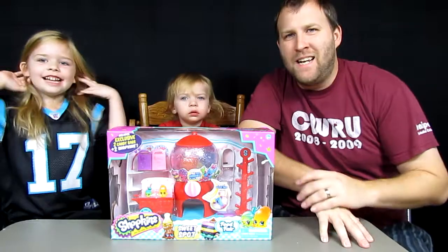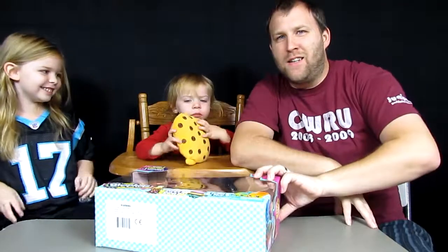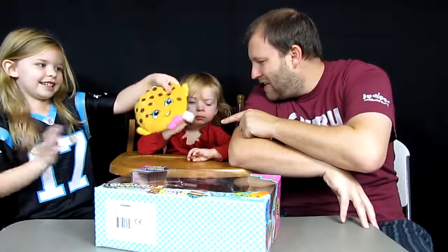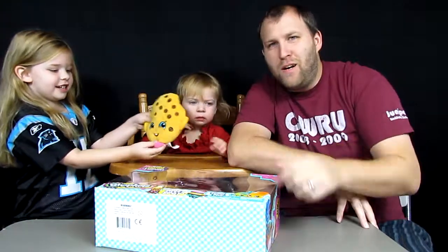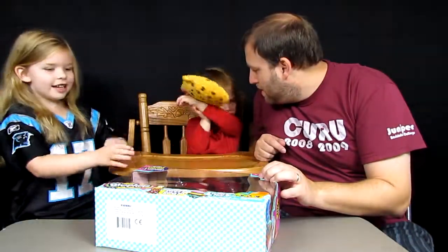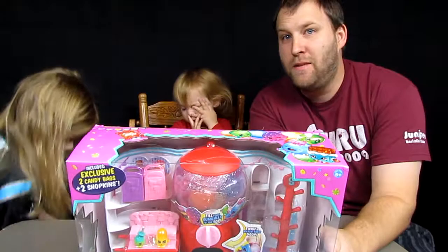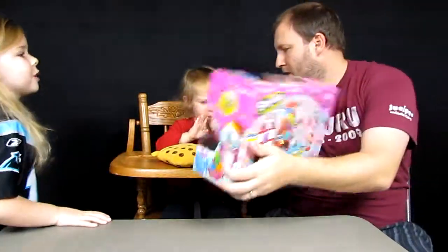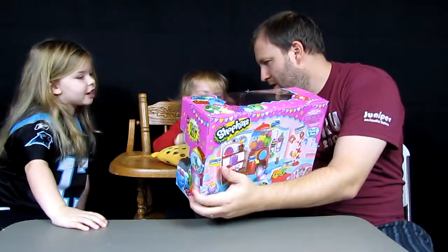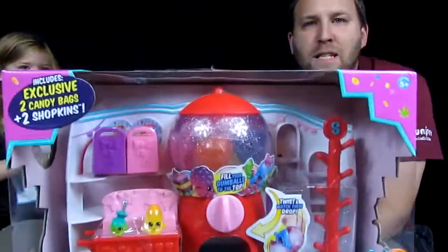Hi everybody, I'm Daddy and this is Seabug - you can see her there with her cookie plush. She is super excited because we're going to open up what she calls 'shop keys' - I call them Shopkins.